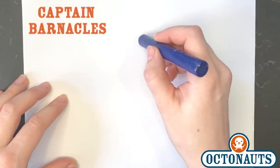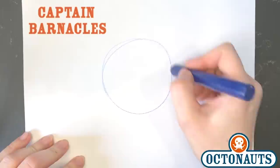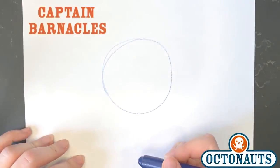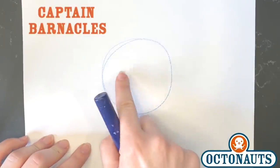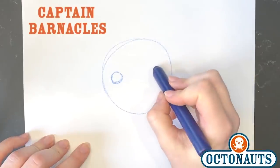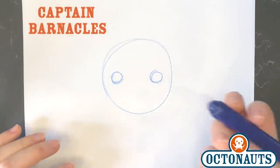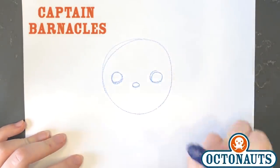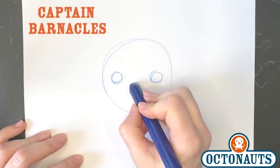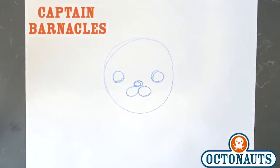Captain Barnacles — if we want to start with him, just like all the other Octonauts, starts with a circle. And this is his head. So we draw a big circle and then the next thing we want to draw are his eyes, which are also circles — one, two. And once we have his eyes we also can draw his nose and his mouth, or his muzzle as we call it here in the HQ. So draw his nose which is also a circle, and then his muzzle which are two extra long wide circles, or you could call them ovals.